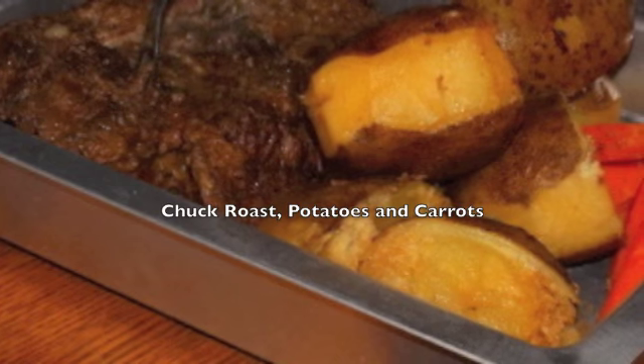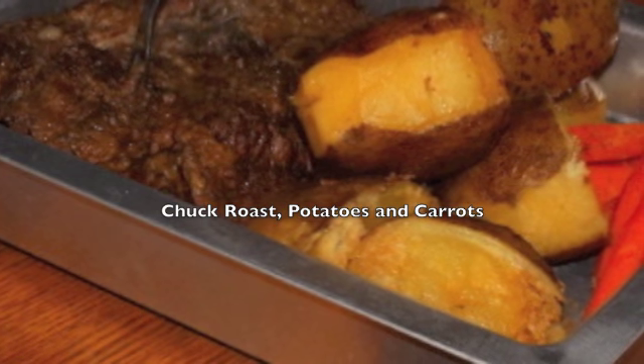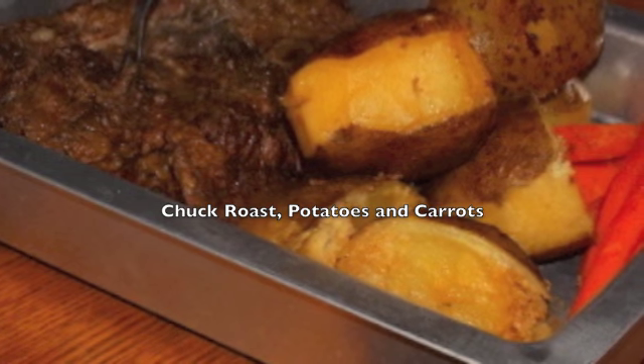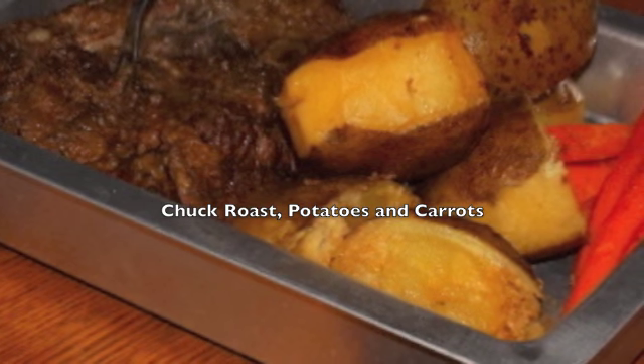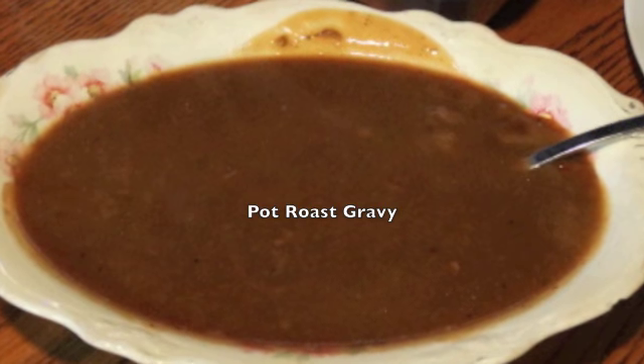Hi, I'm Pea. Thanks for joining me today. I'm going to be showing you how to make a delicious stovetop pot roast for beginners. There's nothing better than on a cold winter day to get a pot roast going and smell it cooking all day long. It's heaven.